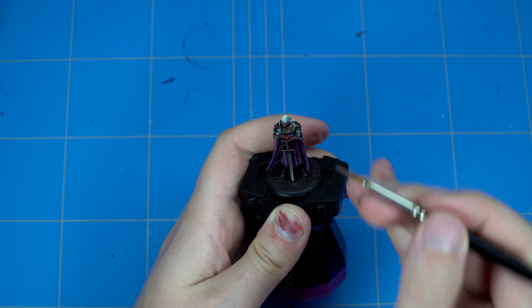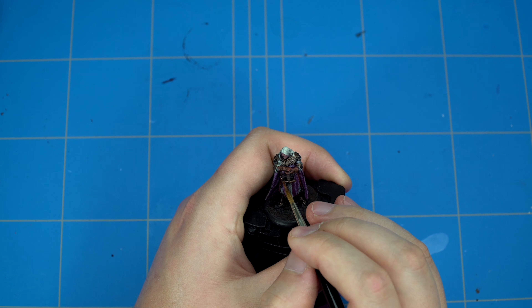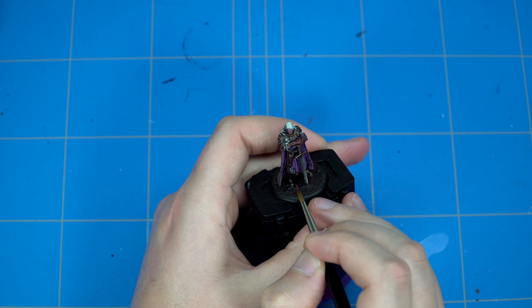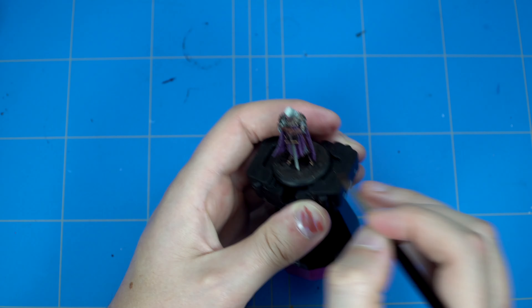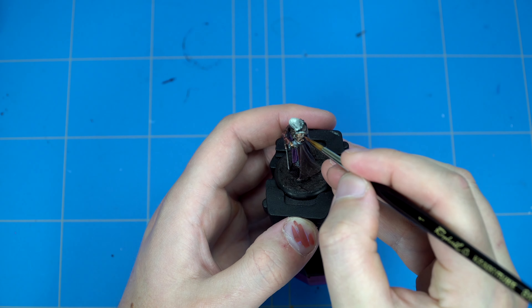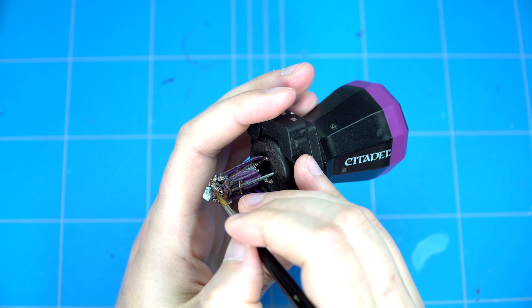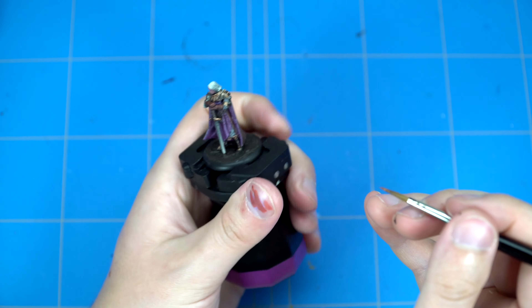If you look at the model, you get a really neat triangle from the shoulder plates and the hilt - which are the three main focal parts of the miniature. Normally you would have the hands and the face as your golden triangle of focus, but what I've noticed on this model is that it's actually more focused on the shoulder plates and the hilt, because those are the three parts that are the same metallic color and really make the focus of the model. You can't really deny that the sword is one of the characteristic parts of this model.